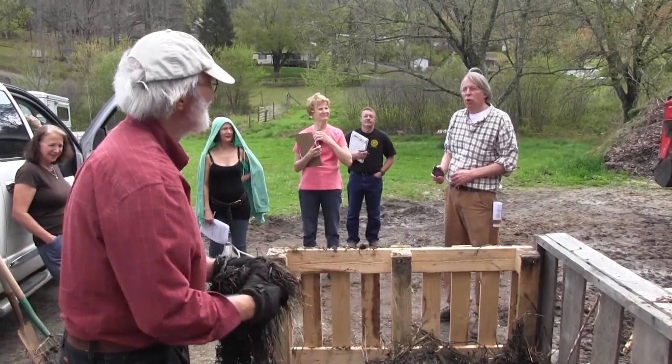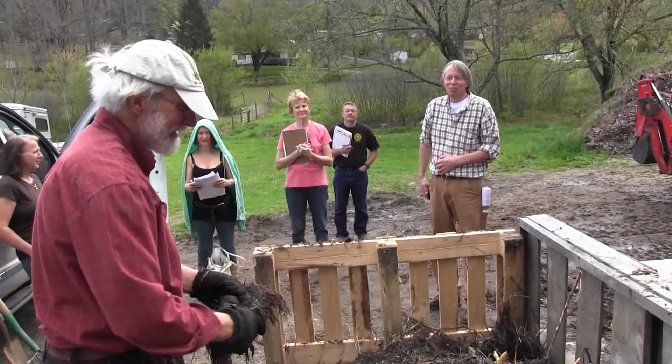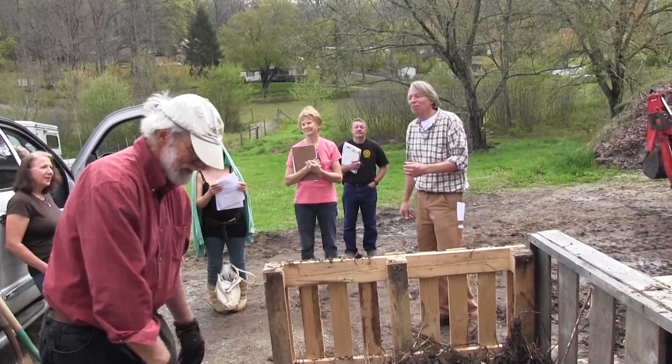Hey Pat — even though we're not on schedule, remember I looked at the weather and said storm at noon? Well, it's coming. It's 11:22. Speed us up — we'll be having some rain here in a minute.